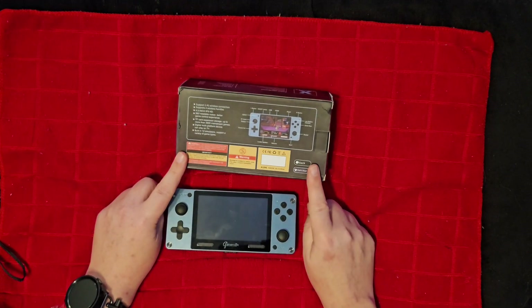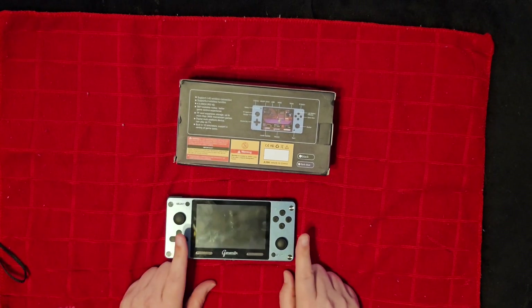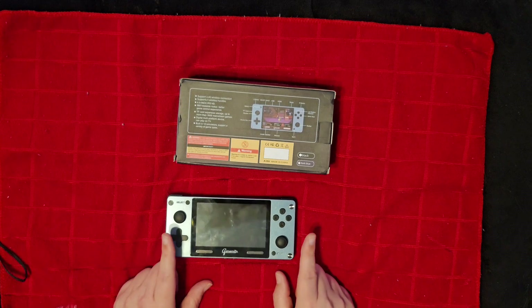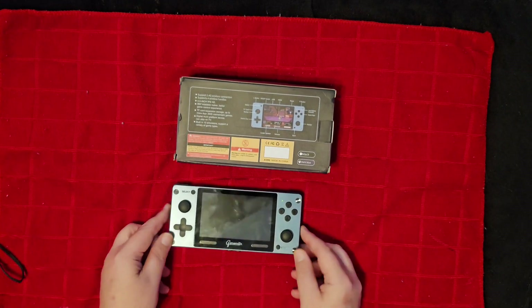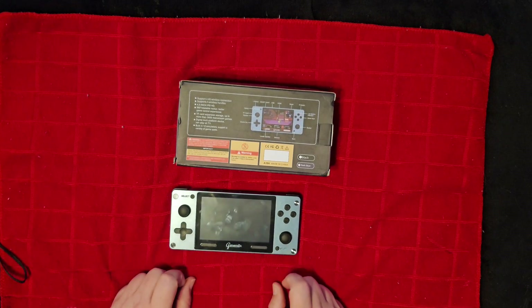First of all, if you're looking in this price point — the $40 to $60 price point — there are probably way better vertical handhelds. However, if you want a horizontal handheld, this guy right here just might meet the requirements for what you want.